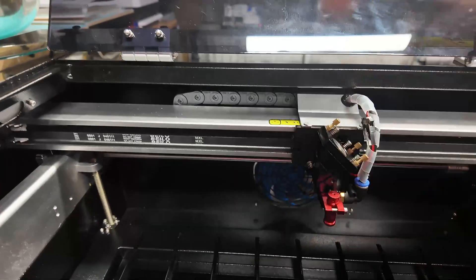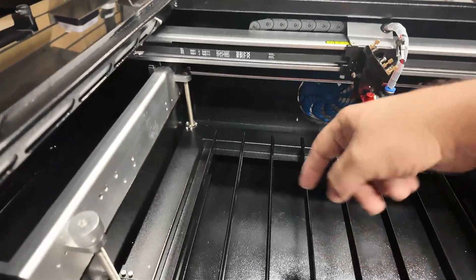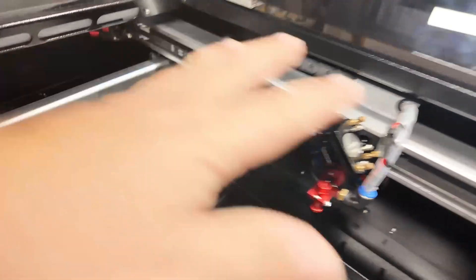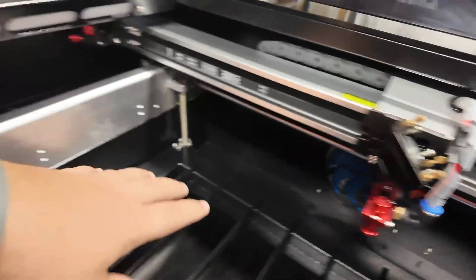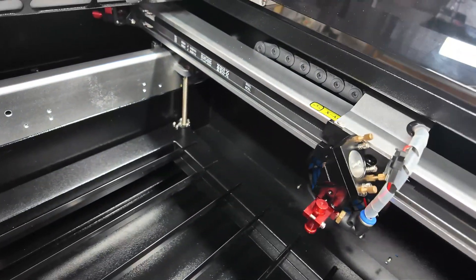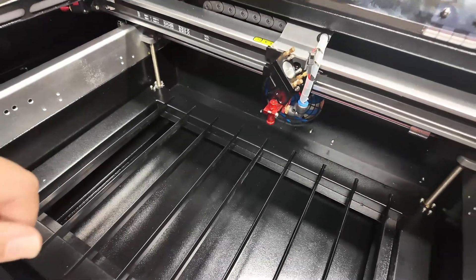Everything you cut will fall through and you can take the tray out and clean it. The whole body is aluminum, and the base, bottom frame, and back are made of steel. This is a really hefty and well-built machine.